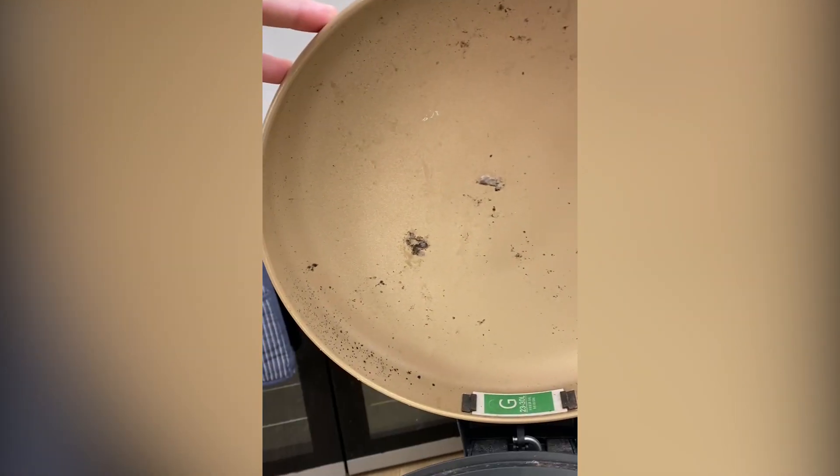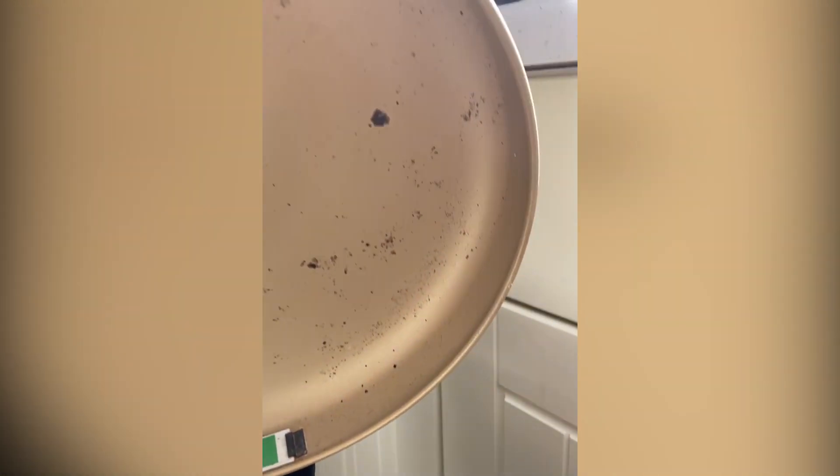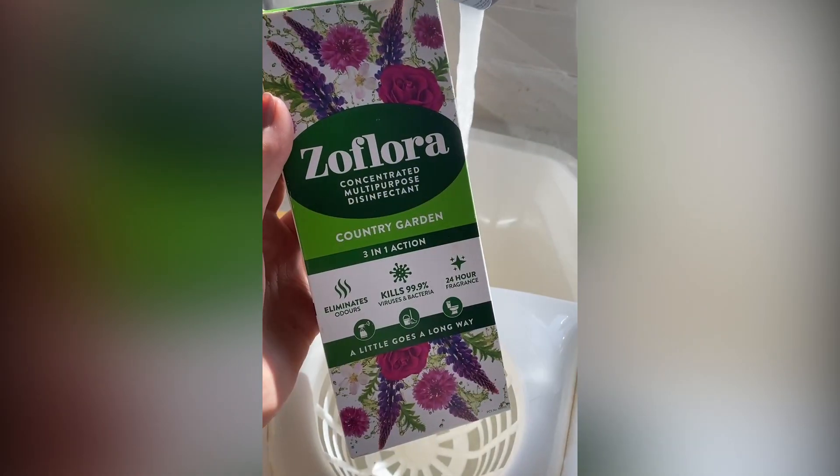Hey everyone, in today's video I'm going to be deep cleaning these two bins in holiday lets. We should be cleaning the bins every single week that we're there. However, if you're working in someone's home it can make it a lot more difficult to find the time to do it. So today I'm using my trusty Flora and really hot water.